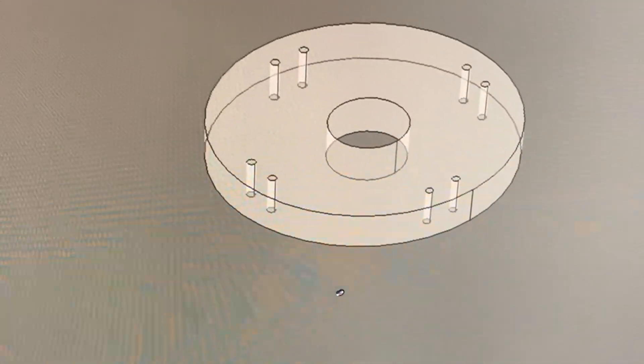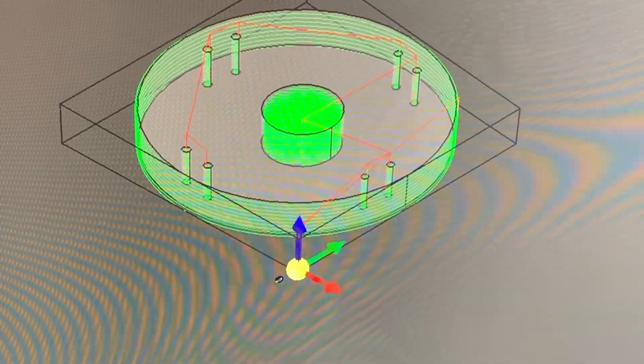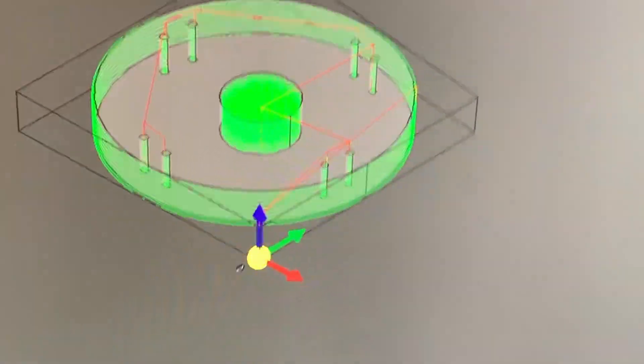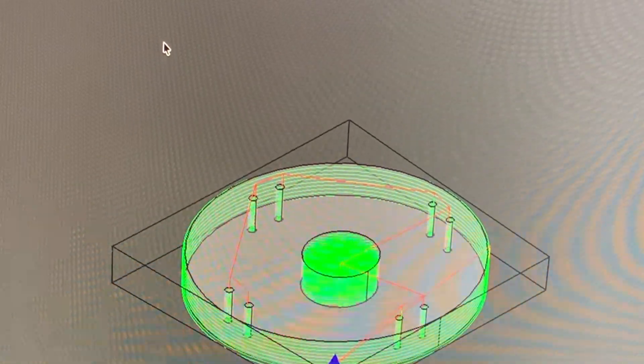I've gotten pretty far with this now. I have gone off and added all the different parts to get this cut out. I'm going over to the CNC machine now to start cutting all the parts out.